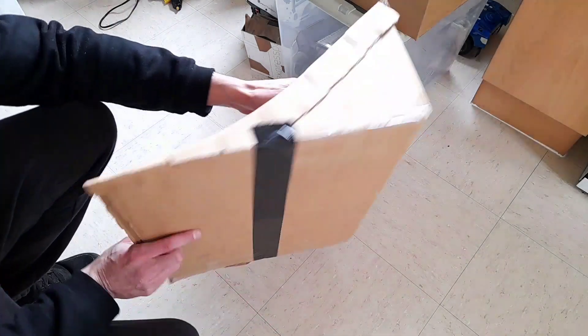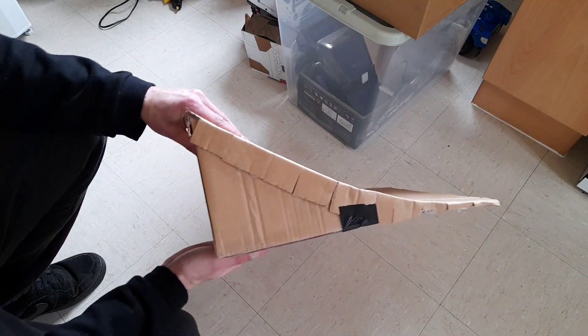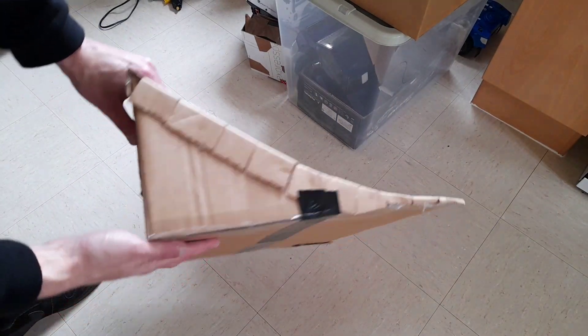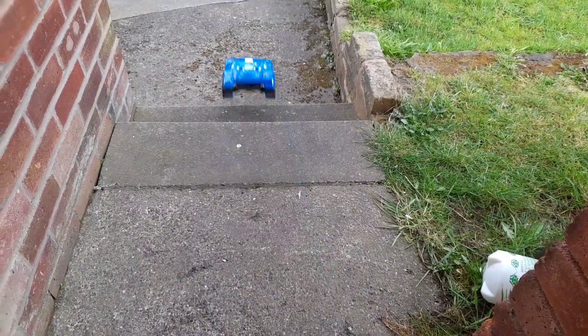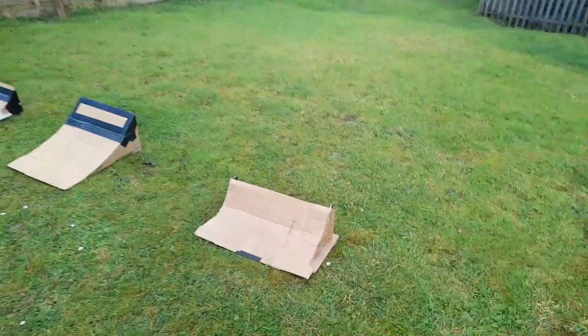One jump complete! That's what you're simply making yourself. Put a bit of duct tape on the bottom - that's where the top of the box should be - and just keep that sealed up. The jumps look great, and we've made a few half-boxes too.